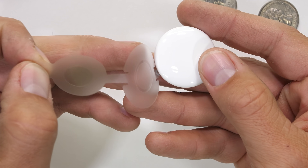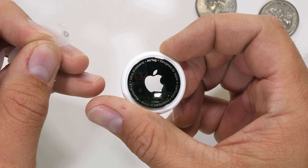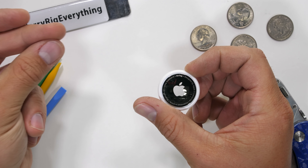Pay me a hundred bucks and I'll just come hold your keys. I'm mostly joking though since these kind of actually do some pretty cool things. Let's get started.